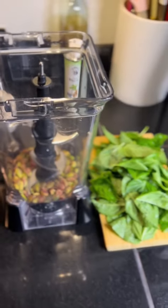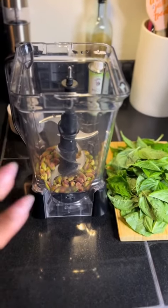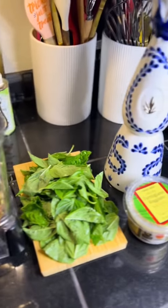Now for pesto, it normally calls for pine nuts, but they're super expensive. So I recommend using pistachios, especially if it's a nut that you like and you're going to eat it, or almonds, or whatever you choose.